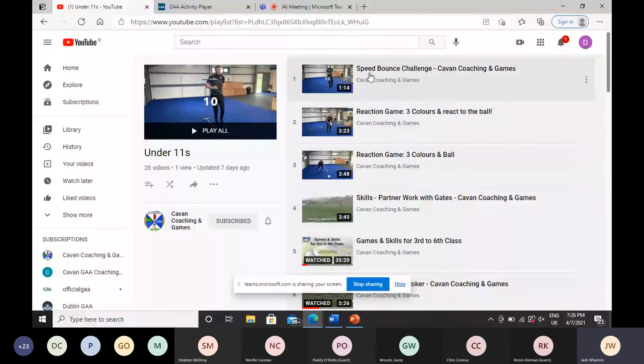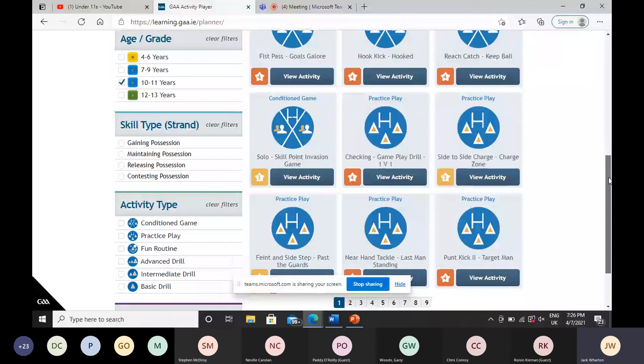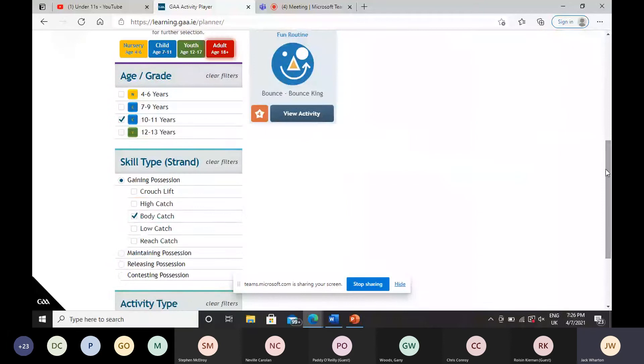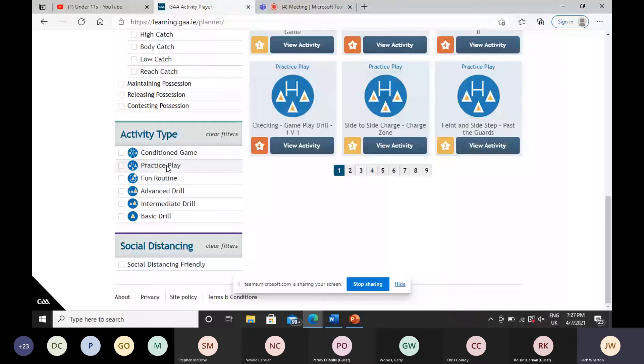We've also got our GEA Activity Planner, which we went through in our Player Pathway webinars. It's a really useful resource — you can take activities from it to plan your session, print it off to pass around to other coaches, and change the age group filter to suit your team. If it's gaining possession or the body catch, you hit that and games targeted for that skill will come up. The colour coding on the side — orange, yellow, or red — indicates the difficulty of the game. It's available at learninggea.ie.